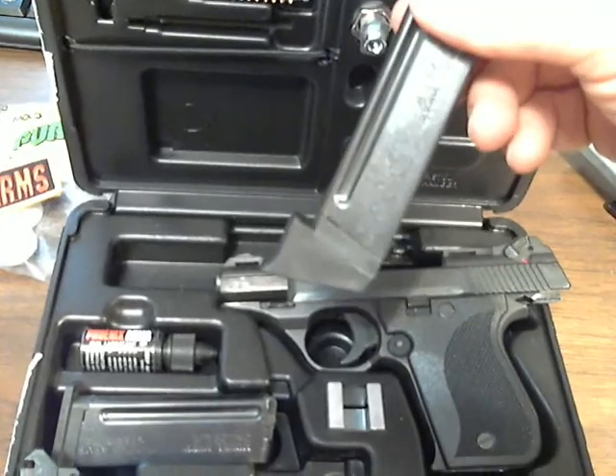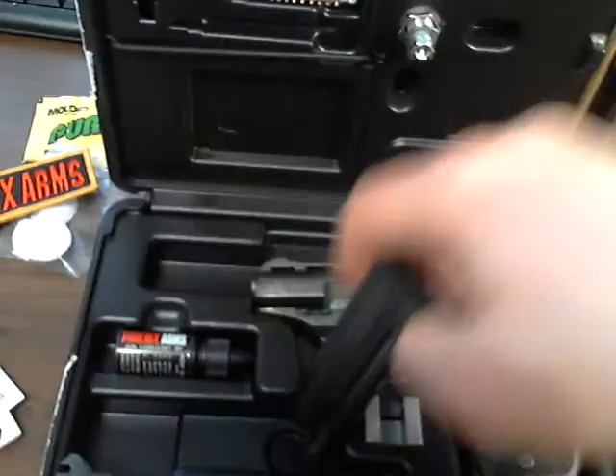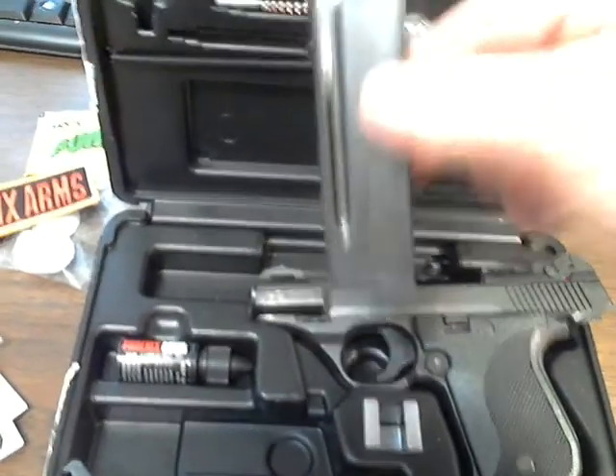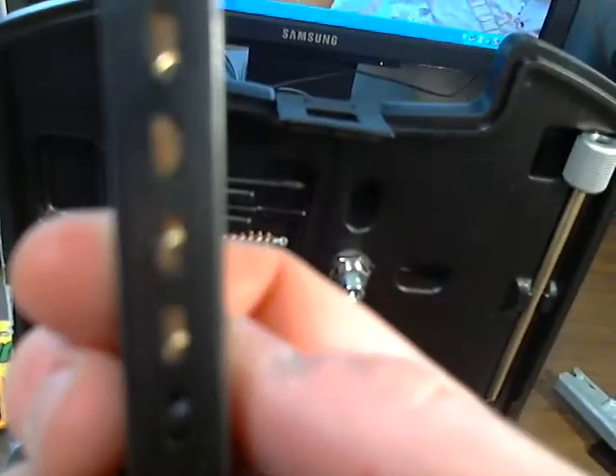There's one here with a finger extension and your regular magazine here. These are 10-round staggered magazines.